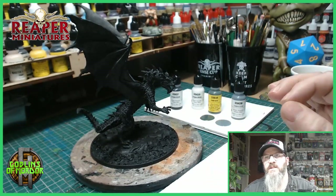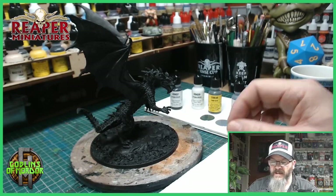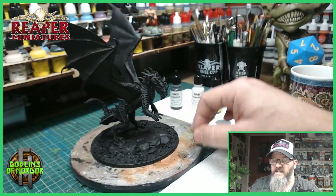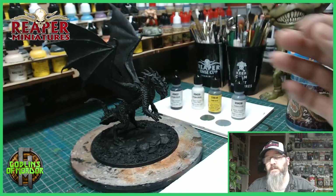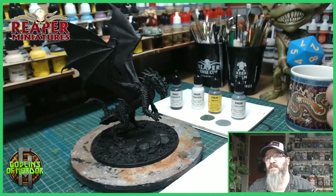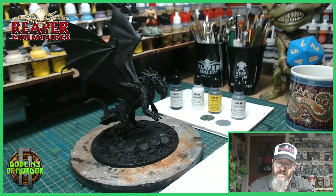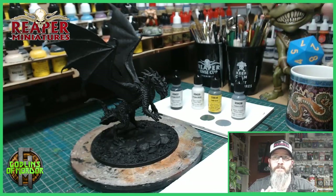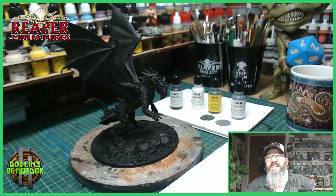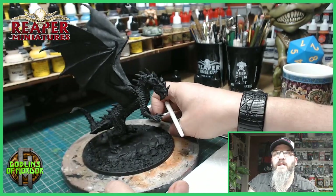I'm trying to keep this miniature as dark as possible, because I want to add some special effects. I am thinking of drilling some holes around the base and onto the miniature and sticking some metal rods in. Then painting them to make it look like electricity or lightning coming from the dragon. I've been thinking about it and I'm going to try it with this miniature. If it goes all pear-shaped, at least you guys can know it won't work for next time.